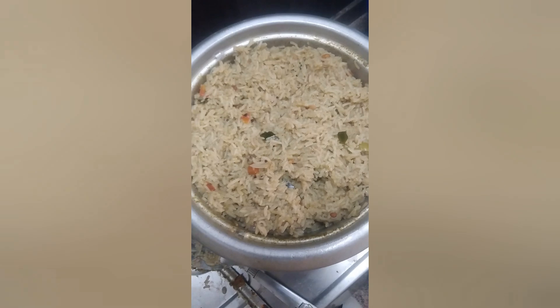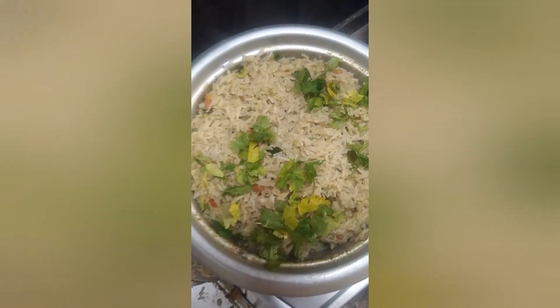Please try it. If you like this recipe, please like, share and subscribe. This is my favorite recipe. I will watch cooking videos here.